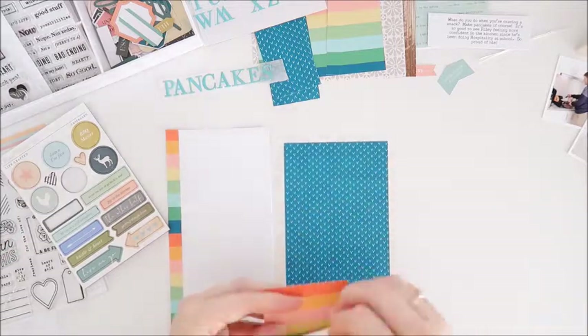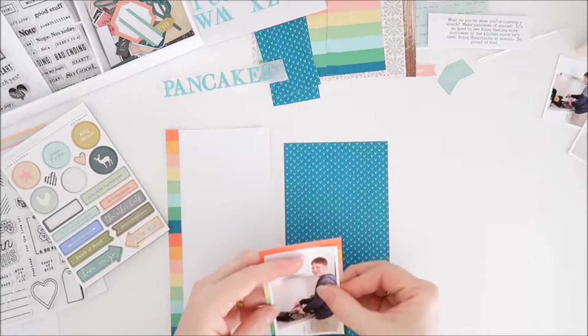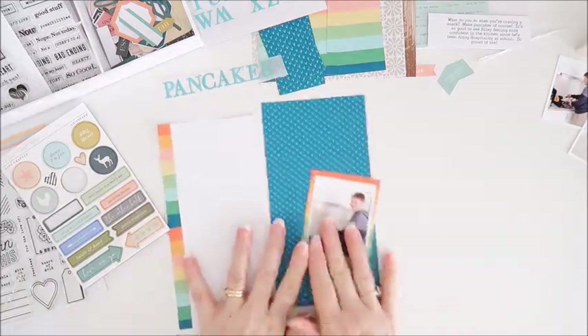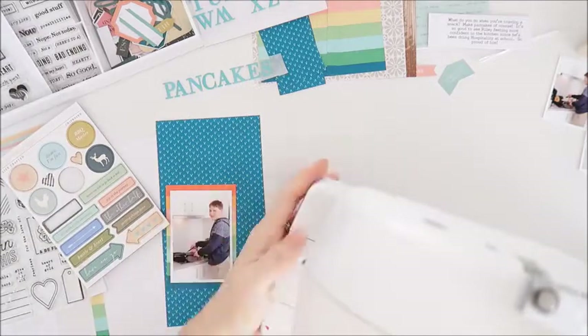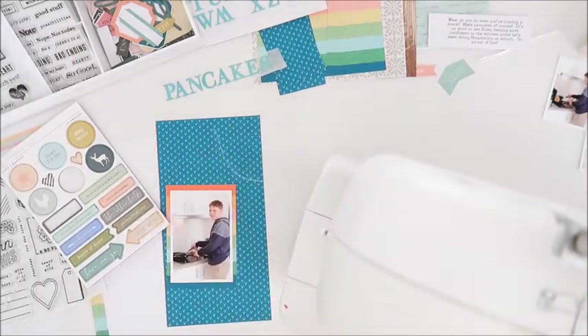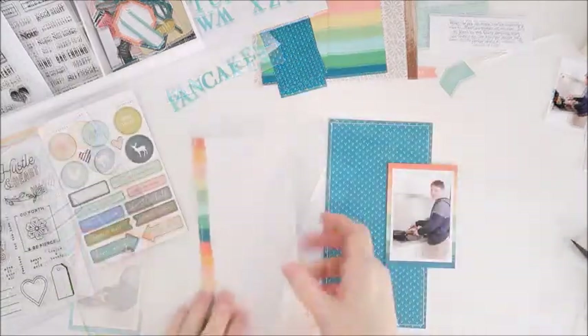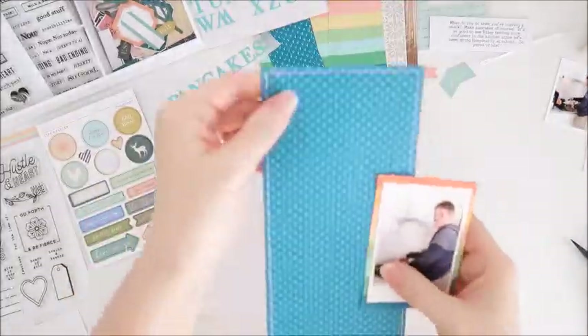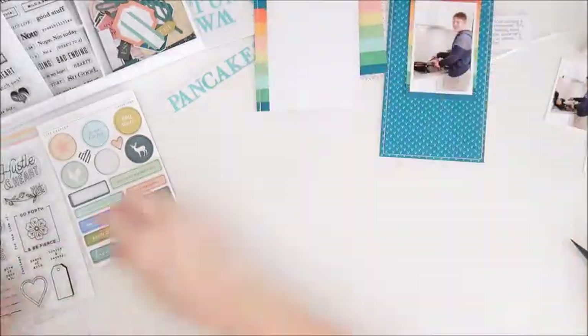Trying to get it nice and centered onto that pretty paper. Now I'm going to grab my sewing machine and stitch down that strip on the left hand side. I'll stitch a border around that blue page and I'm also going to stitch across the top and bottom of that photo. That's now done — just adding a little bit of texture to the page using that stitching.